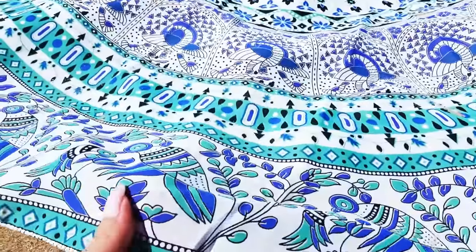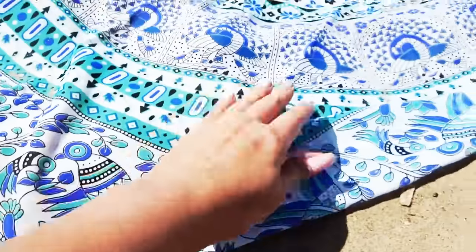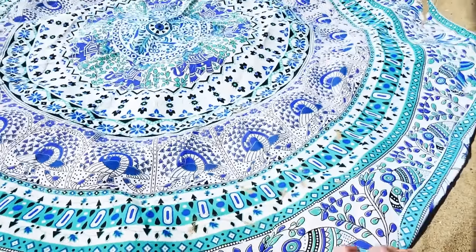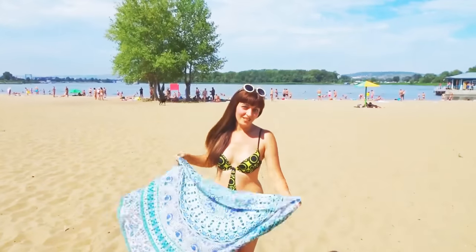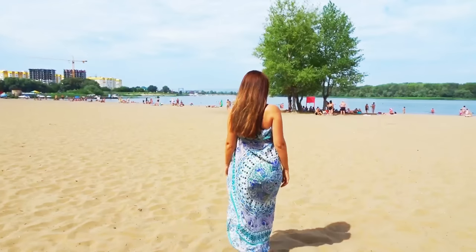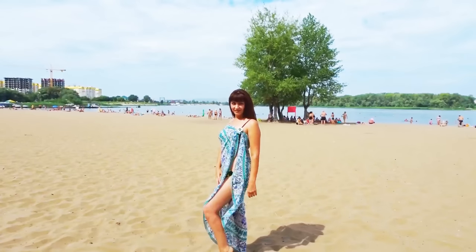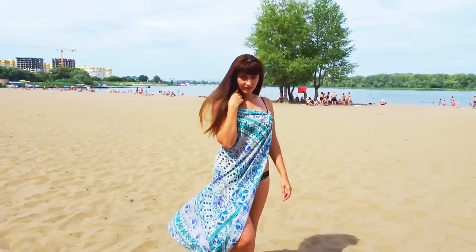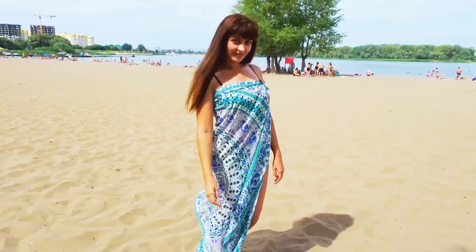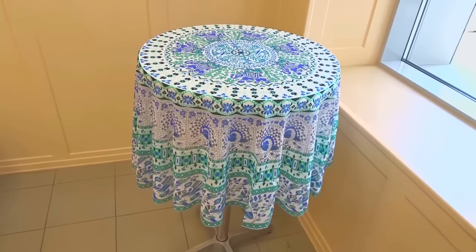The manufacturer says it's made of chiffon, but I think it's thicker and you don't have to worry about making a hole in this blanket. I wouldn't call it a beach towel because you can't really use it to dry yourself. It's more of an adaptable beach blanket which can also function as beach apparel because you can wear it as a sarong. You can even use it as a tablecloth to add a touch of vibrancy.